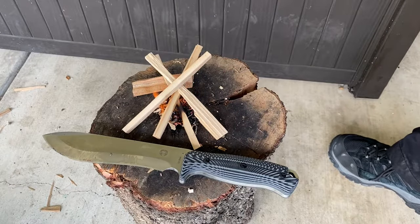Let me know in the video description box below what you guys think of this knife, and I'll be doing a further in-depth test of this knife in the future. Have a wonderful day. Merry Christmas to everybody. Thank you all for your support and I'll see you guys on the next video.